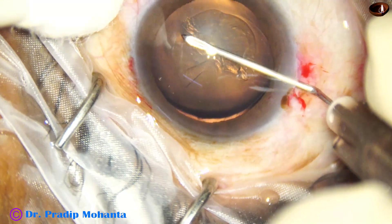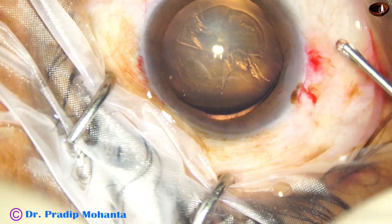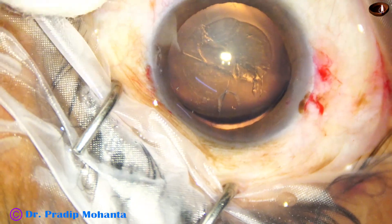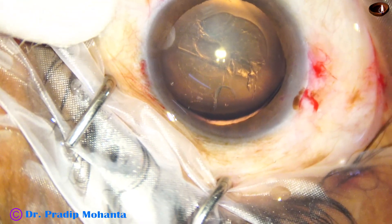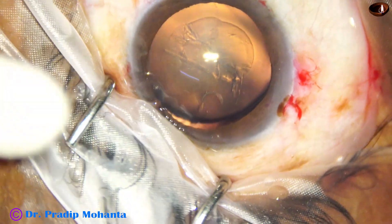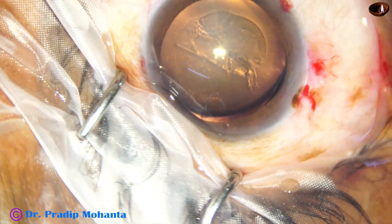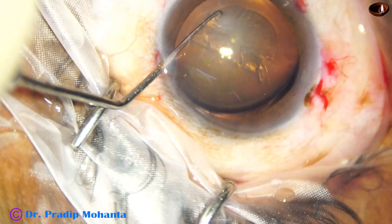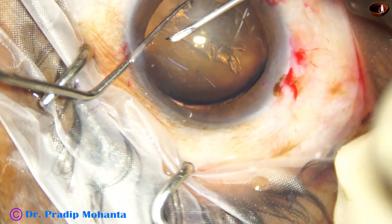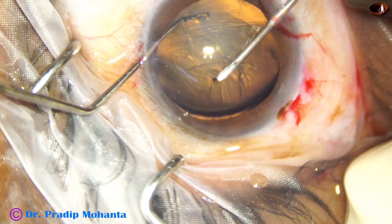It is a traumatic zonular dehiscence and the remaining zonule is healthy. I was ready with the Cionni ring, but I thought if I can manage only with the capsular tension ring I will not use it. I am not discouraging use of the Cionni ring if it is necessary — one must go for it. But this is just what I did, and I am going to show the post-operative result.